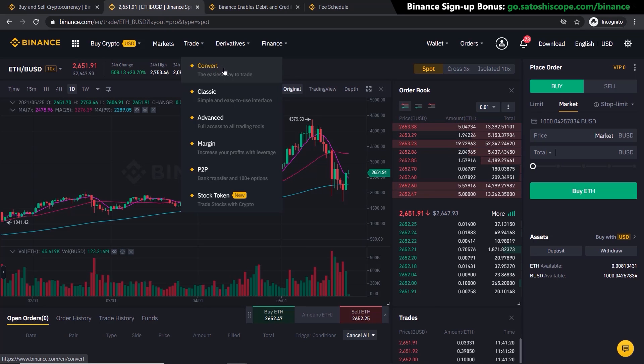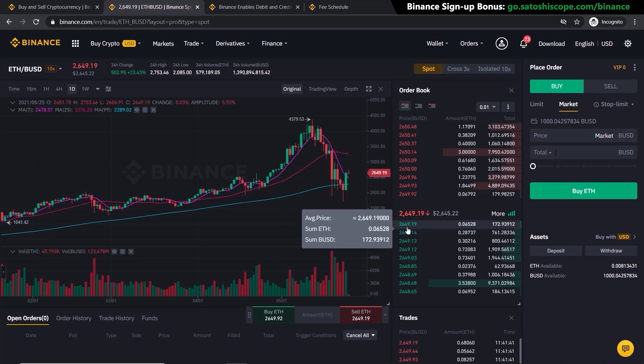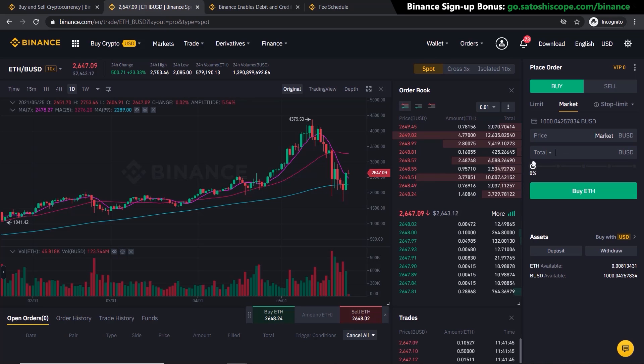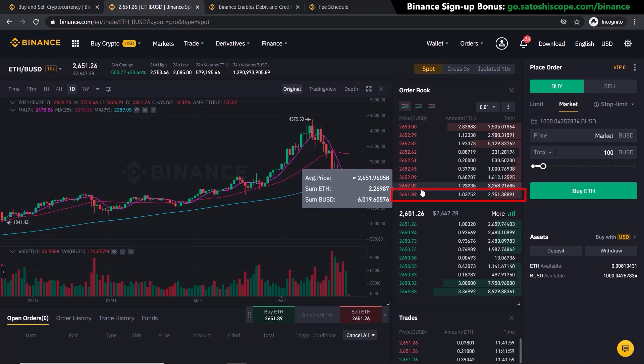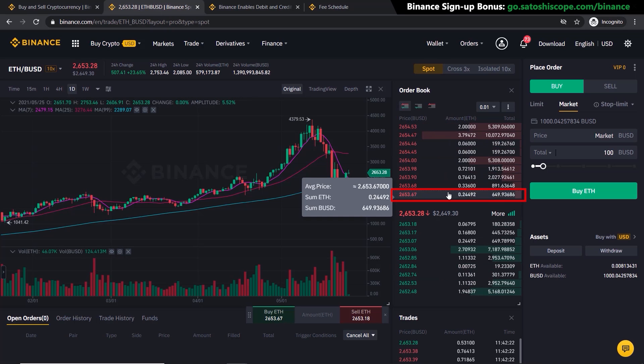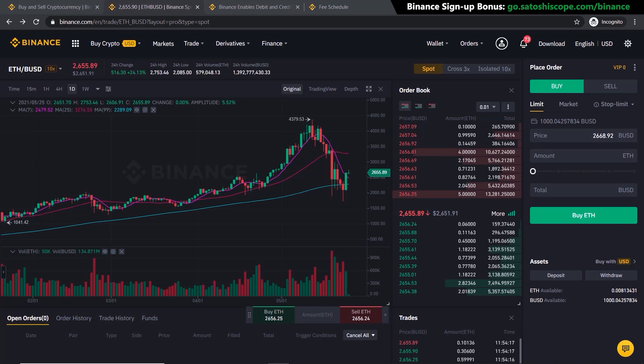The Market order is essentially the same as using the Convert section but in a more advanced interface. You can see the exact price level you're buying at — for example, pressing buy for $100 shows you're buying at $2,653.96. The price moves quickly, so it will take the closest available value on the market. Once you've successfully purchased, your available balance will update to show your Ethereum.